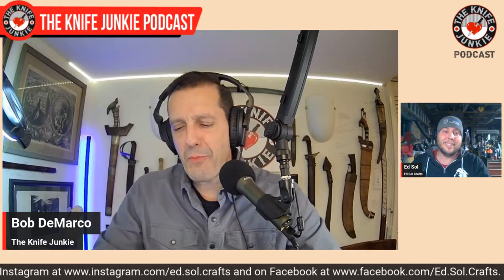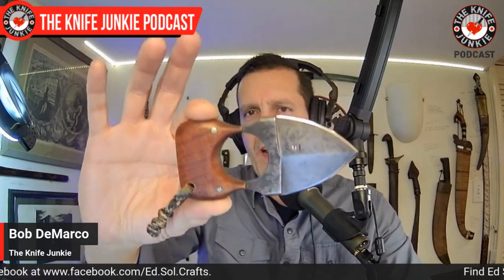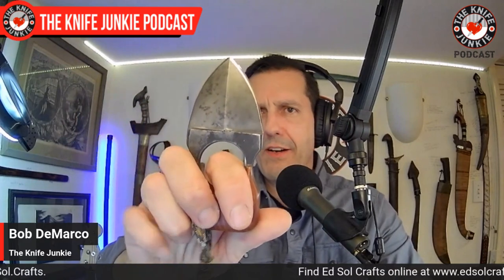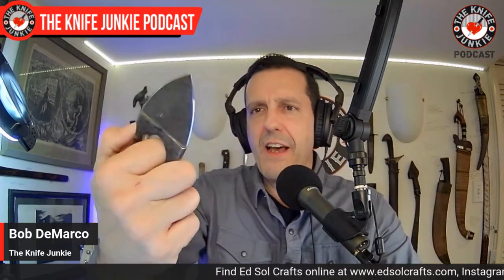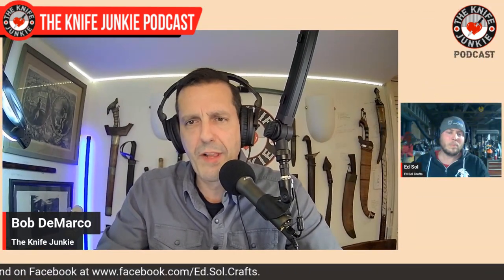So before we get to what a knuck is — because some people might just be listening and might not see what I have in my hand — it's a short, stout dagger of about two and a half inches, and at the base there's a large circle and on either side is a buttress that attaches to a handle. So it's kind of like a single-knuckle knuckle duster. Tell me about knucks and how you thought this would be the right platform for a dagger.